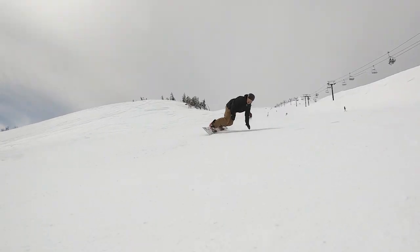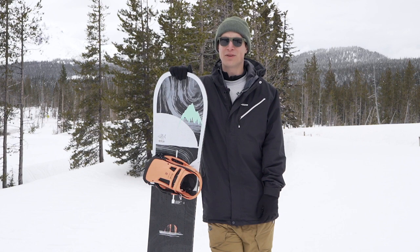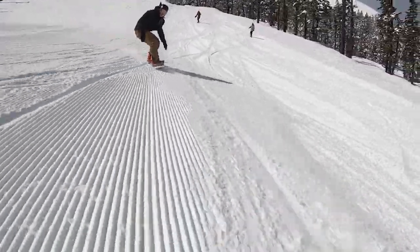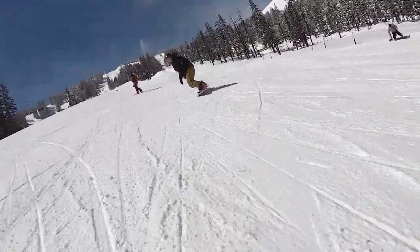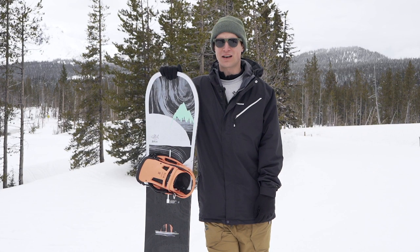This board rides switch really comfortably, even with the tapered shape, and I have no question that in some deep snow this thing would float with ease. The base was really fast, it kept its speed great on edge — I think the tapered shape and kind of mellow sidecut really helped with that. The tail felt really responsive, had a good amount of pop to it; it wasn't too stiff, not too soft.